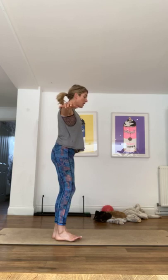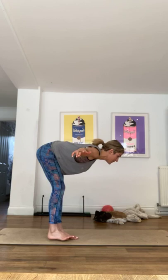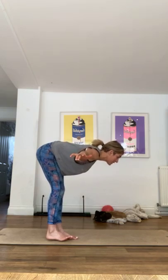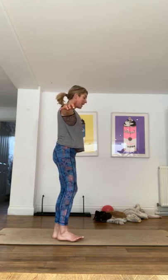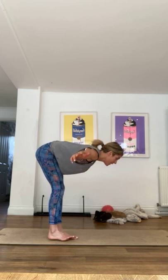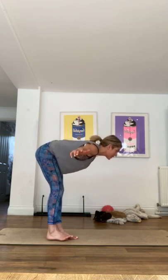All the time we're keeping this left leg raised. Gazing at the mat, exhaling, back up. And last one, going down, exhaling really slowly.